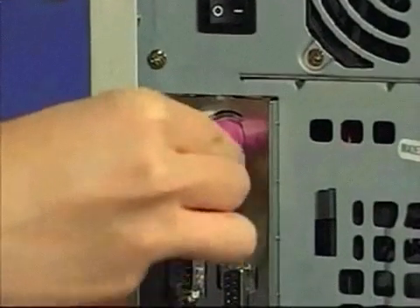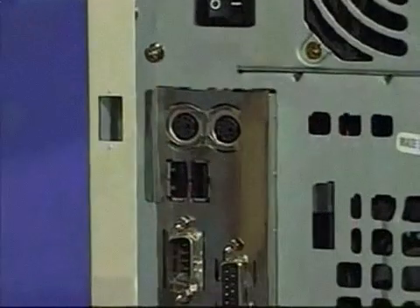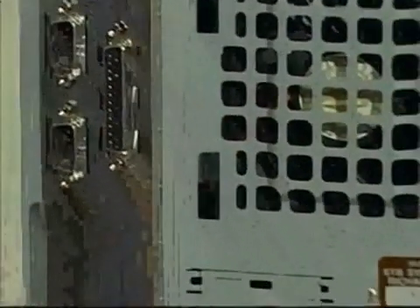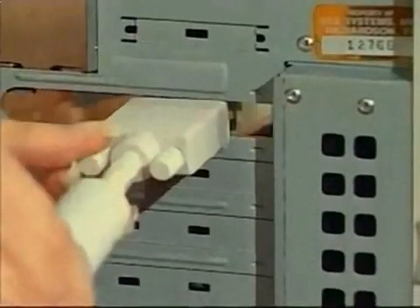Some components of your computer, as well as your new accelerator card, are sensitive to static electricity. Touch your computer's metal case to discharge static before handling any of these parts.